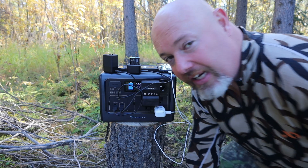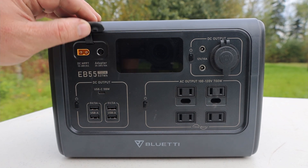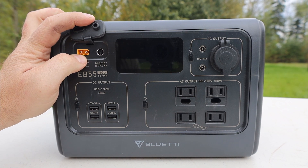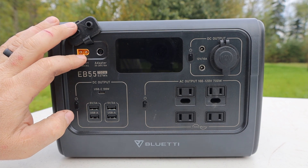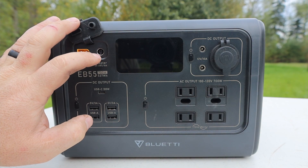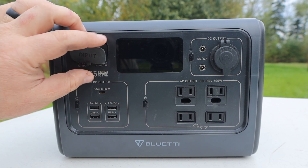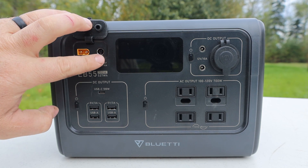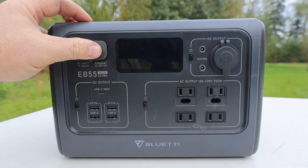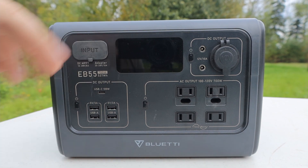This new Bluetti EB55 also has 400-watt input fast recharging. It has an input for up to 200 watts of solar and also an input for either charging off a generator or a car 12-volt system at up to 200 watts. Combined, Bluetti can use both simultaneously to make 400 watts of total charging capability to quickly charge this battery up to full capacity — unbelievable for this little package.